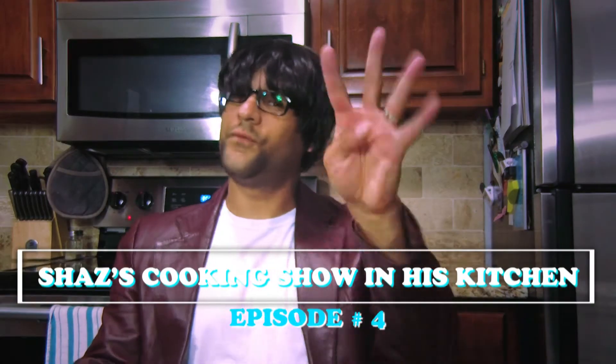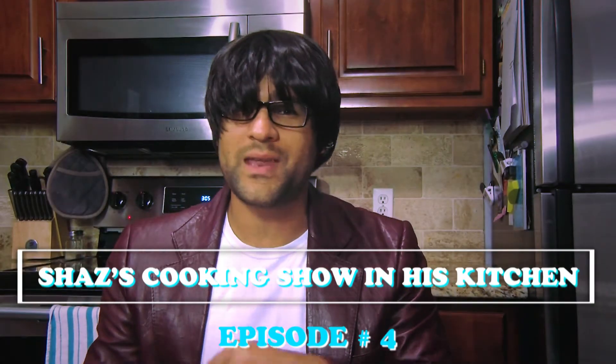Hi, I'm Shaz. Welcome to the fourth episode of Shaz's Cooking Show in His Kitchen series. If you're still watching, I am so sorry, but thank you so much. We're making orange cream cake with delicious frosting. I think you're gonna like it. We're cooking!